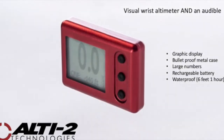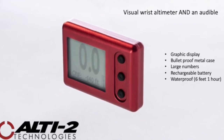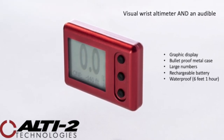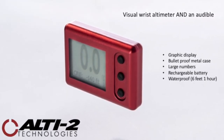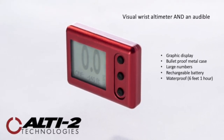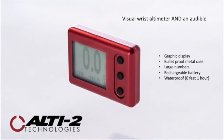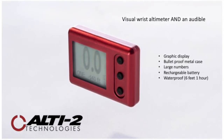The Atlas is a visual wrist altimeter and an audible. It comes in a bulletproof metal case, has a toughened glass lens and protected raised buttons. Thanks to the graphic display, we are able to have big numbers in a small metal case. So when somebody takes hold of the Atlas, it doesn't get in the way, but you still have a nice clear display.